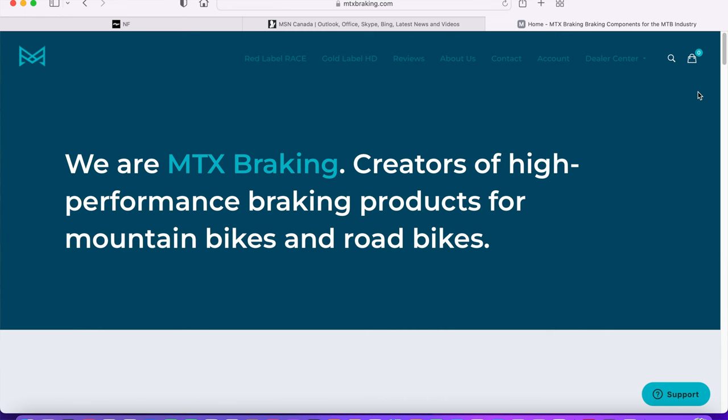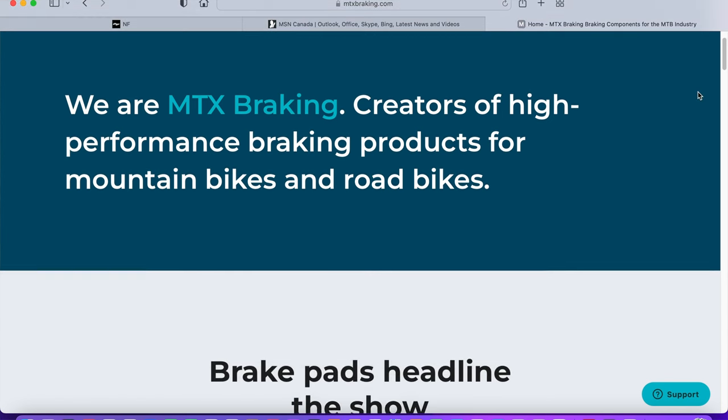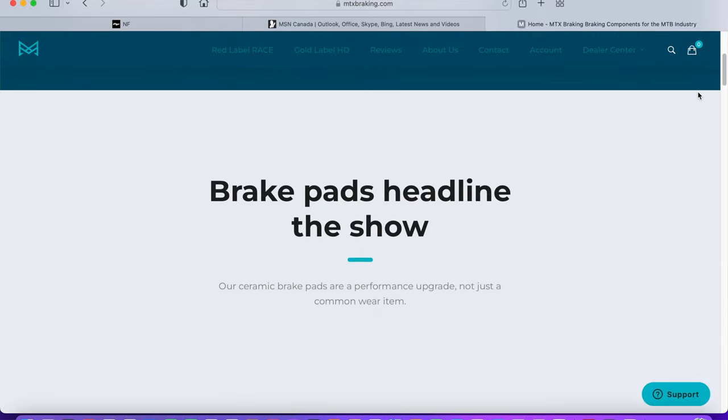We're doing an updated review on the MTX braking pads, and one thing I will say is they are no longer on my bike — let's talk about it. As you saw in the intro, this is just a quick update on the MTX ceramic braking pads review that I did last May.